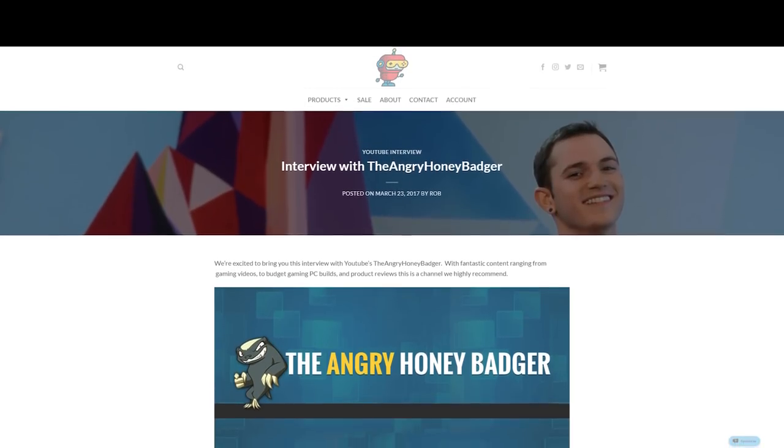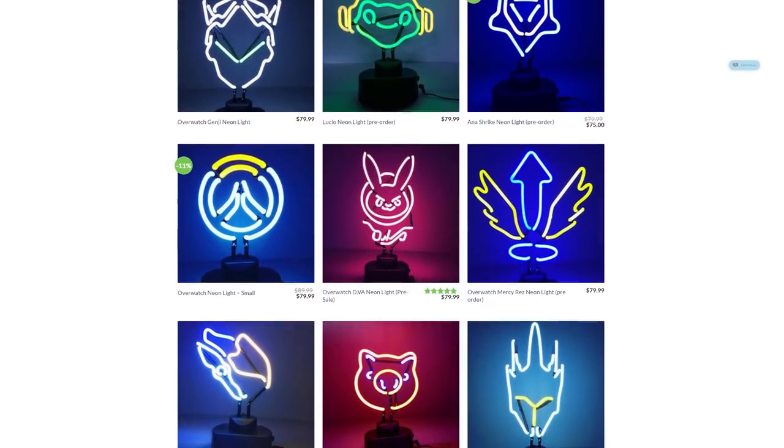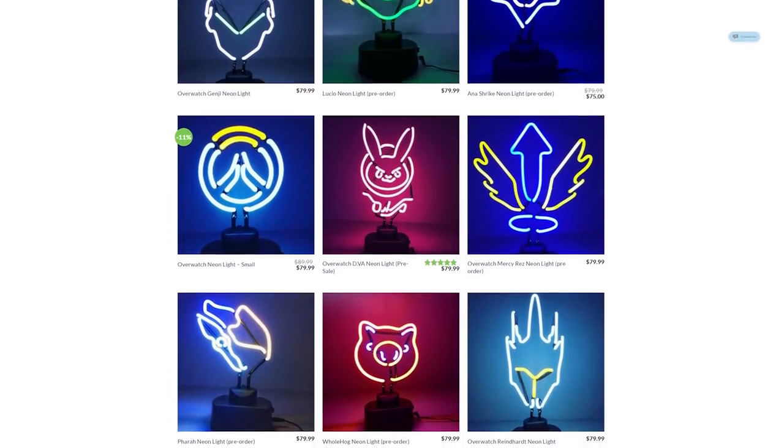Today's video is brought to you by FanFit Gaming. Check out the interview I did with them on their site, or their awesome neon lights. It's worth it either way. Links in the description.